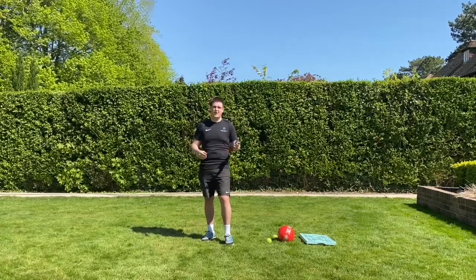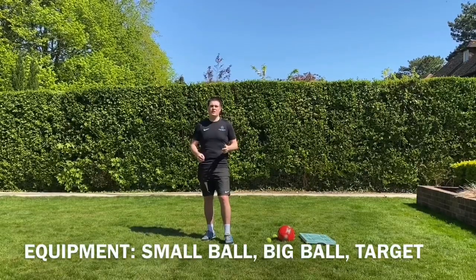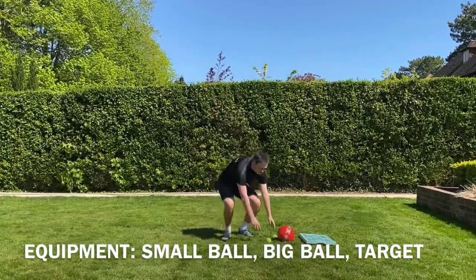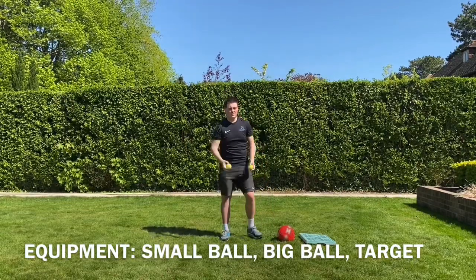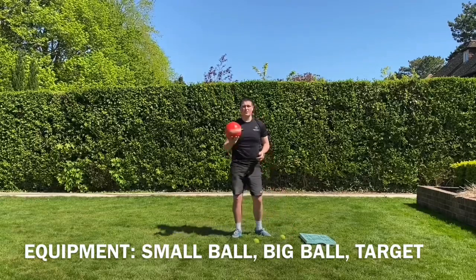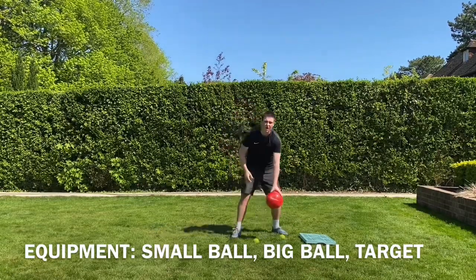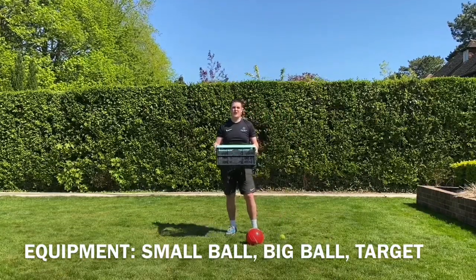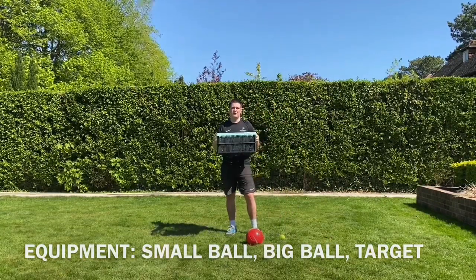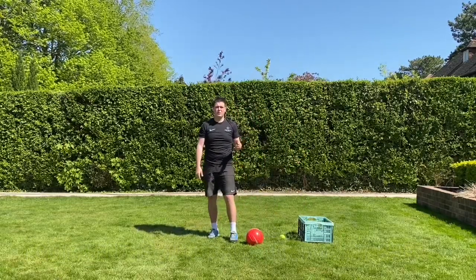The equipment you'll need today is a tennis ball. I'm going to be using tennis balls, but you could even use rolled-up socks. I'm going to use a football for a bigger ball, but if you have a bouncy ball or basketball, that's always an option. For a target, I'm going to use a washing basket as a marker. If you need a little bit of time to collect all the equipment, pause the video now and then press resume when you're ready.